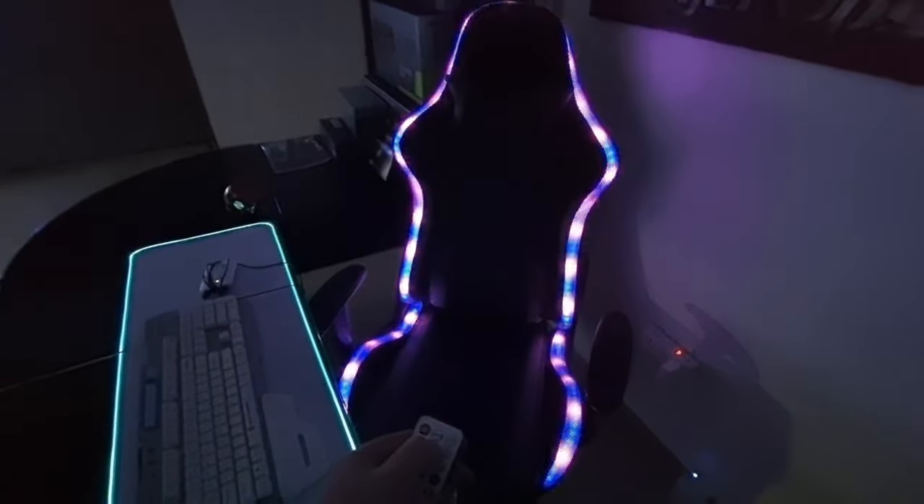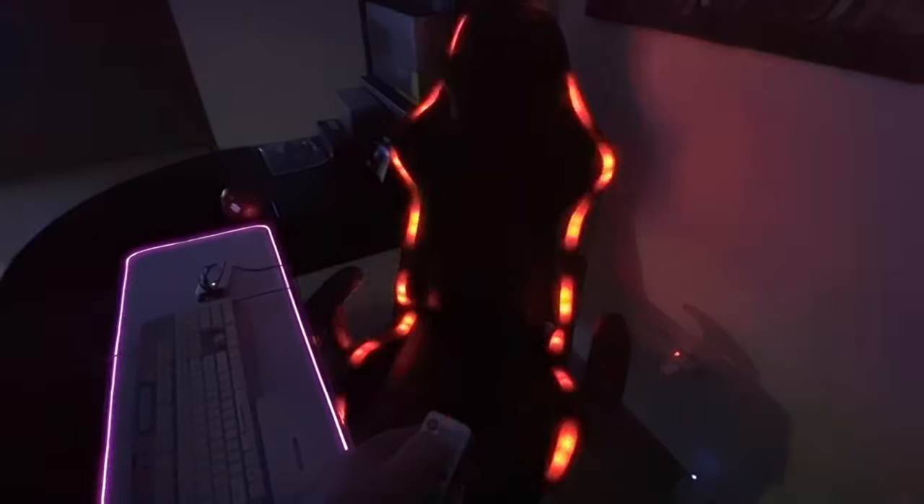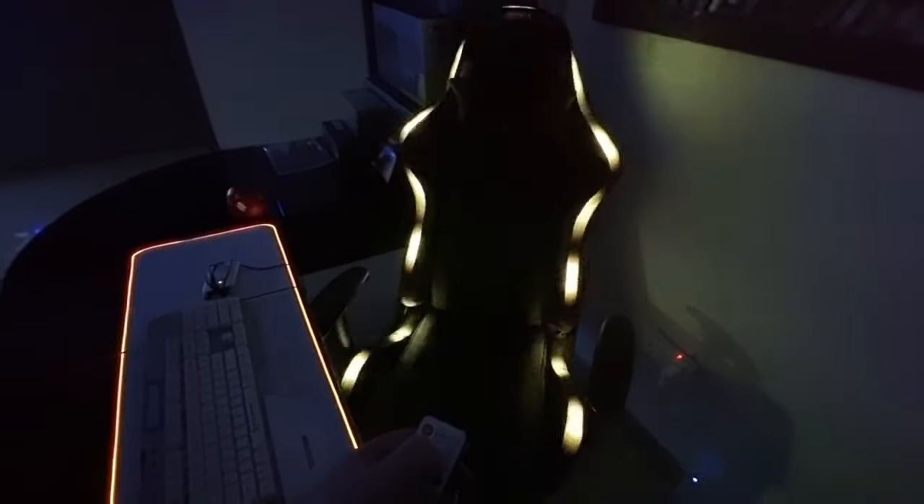For a mere 200 dollars, the RGB gaming chair is an extremely good buy and I definitely recommend it for anyone.